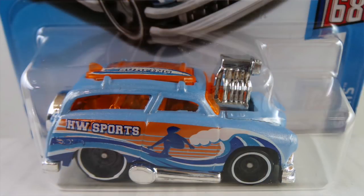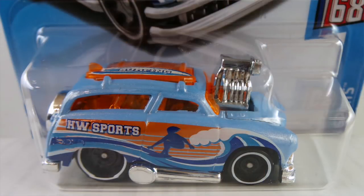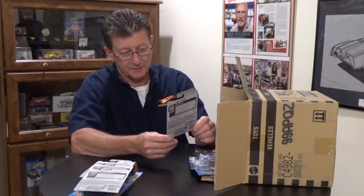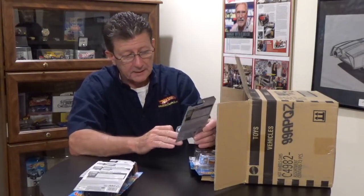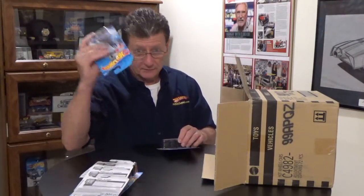Surf and Turf is done in a light blue pearl plastic. The base is black plastic. The wheels are blacked out steelies with a narrow white wall on them. The interior is chrome and the window is orange transparent. It's got a really cool Hot Wheels sports tampo on the side — looks like somebody surfing. This car looks really, really cool. The real car was done originally as a Woody — that's Larry Wood's car that he is building. We have two of them.